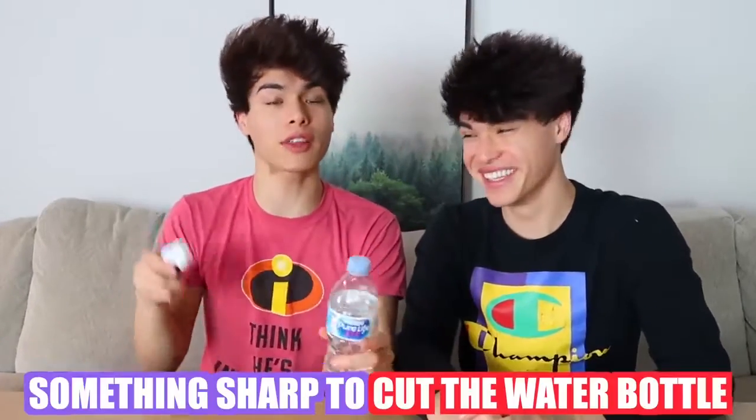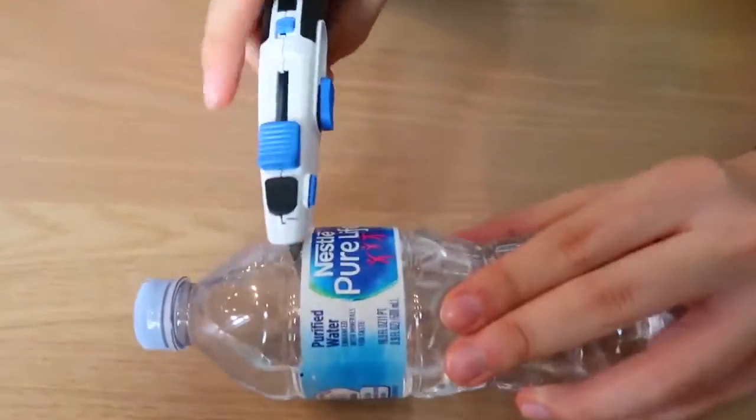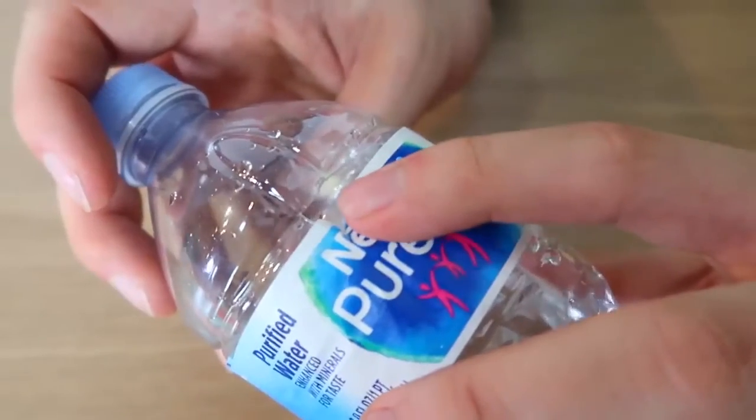So this prank is a really fun, easy, and harmless prank to do. All you need is a water bottle and something sharp to cut it with. You need the water bottle to be about 60% full, then take a sharp object and cut it right above the water bottle label. Once you poke a hole, rotate it and make a circular hole about this size. Now the next time you hand someone a water bottle, this should happen. Hey, did you want the rest of this water? Yeah, sure.